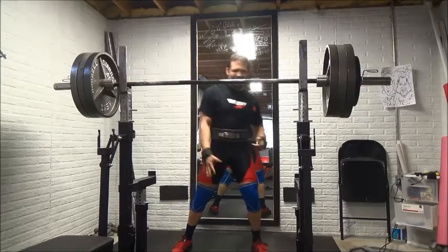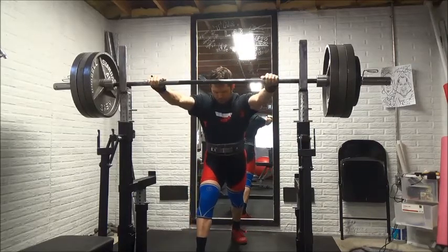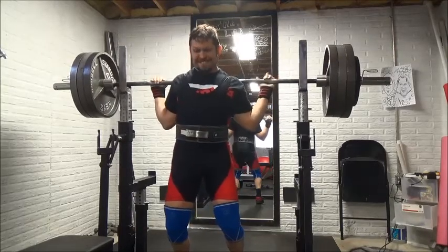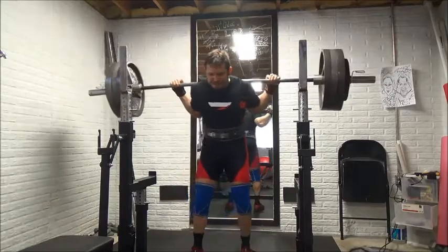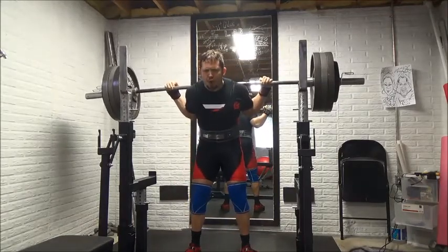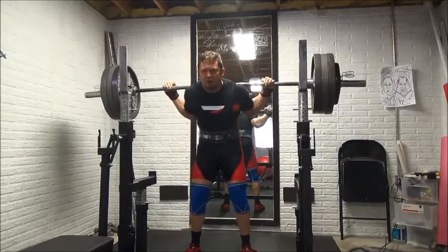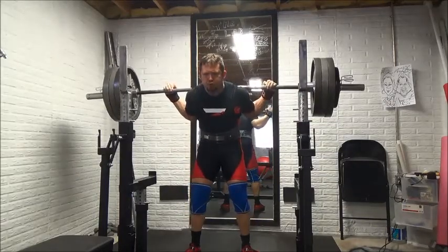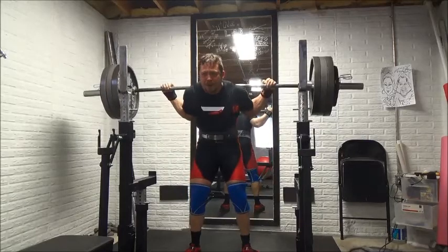I decided I'm going to go ahead and stick with the knee sleeves in the unequipped division, mainly because I want to get a total with the raw knee sleeves to set myself up for meets in 2016 so I can qualify. I haven't really decided what meets I'm going to do for 2016, but likely I'm going to stick with the knee sleeves. I didn't put out wraps today, and I won't likely for the rest of my training cycle. I've got one more week of this block, and then I'm going to deload and do a four-week strength cycle. These squats were just ugly.